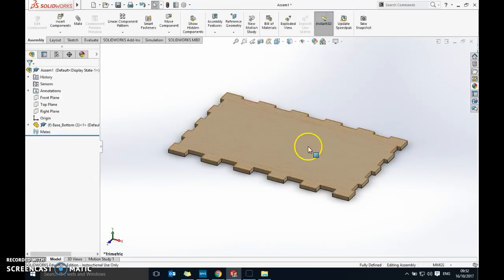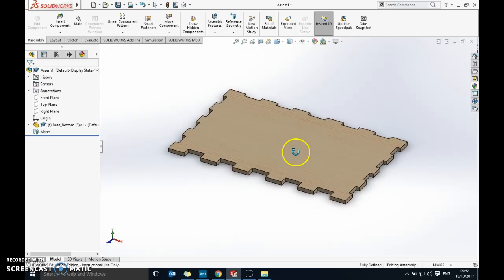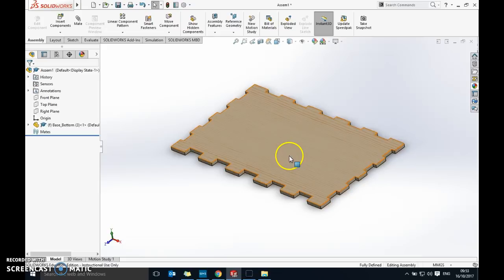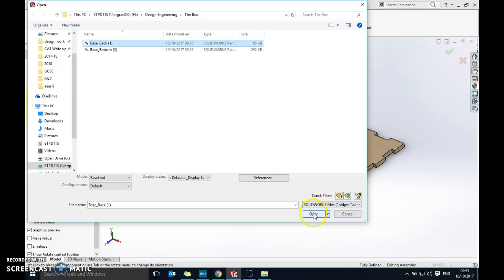Top tip: if you hold the mouse wheel down and move the mouse you can spin the part around — that's really useful for seeing what you're doing. On this piece, the single wall is at the back and the double wall is at the front. Two parts will go on the front, one on each side, and one at the back.